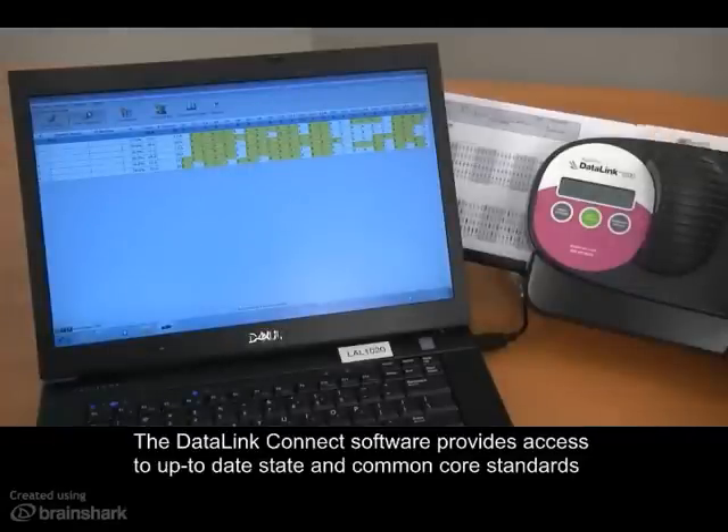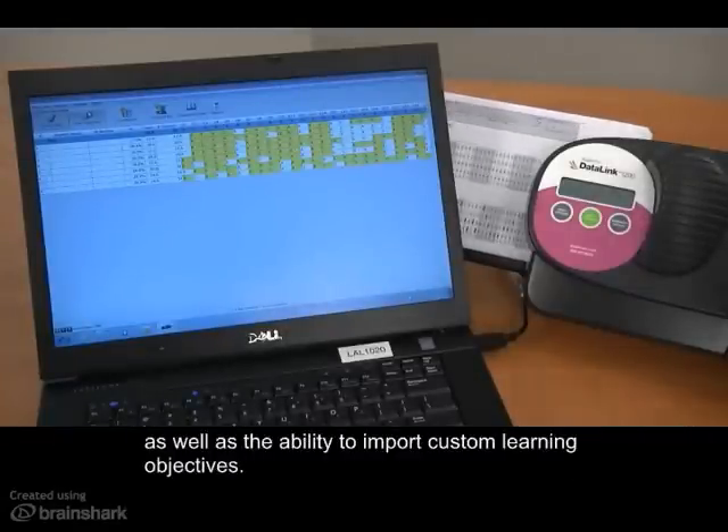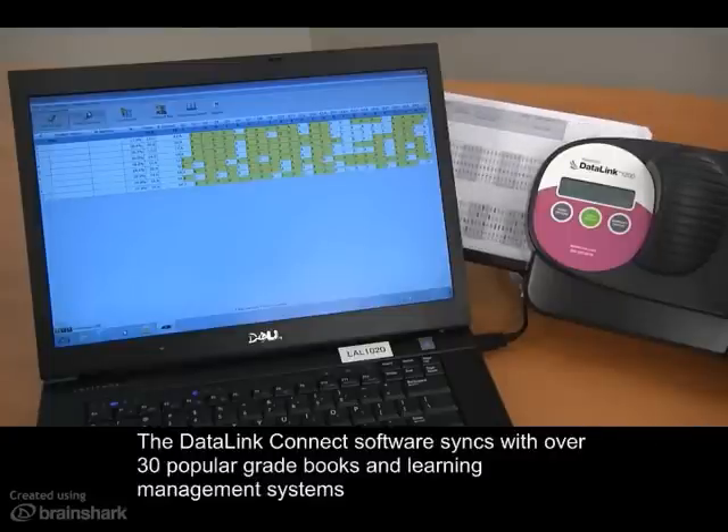The Datalink Connect software provides access to up-to-date state and common core standards, as well as the ability to import custom learning objectives.